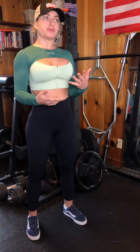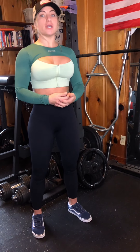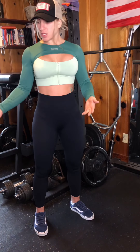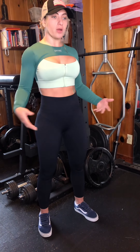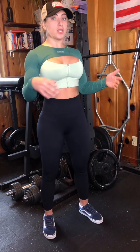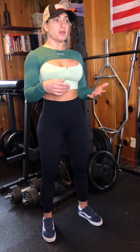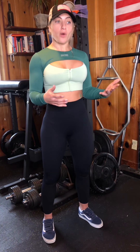As you get stronger, how you increment the weights will change. Say you get to a point where you're hip thrusting 300 pounds — you'd probably start at 135 to warm up. Hip thrust is not a lift where you use an empty bar; I'd already start with some weight. Then go to 185, then 235, then 285, and then into your working set. Different lifts require you to approach warm-ups differently.